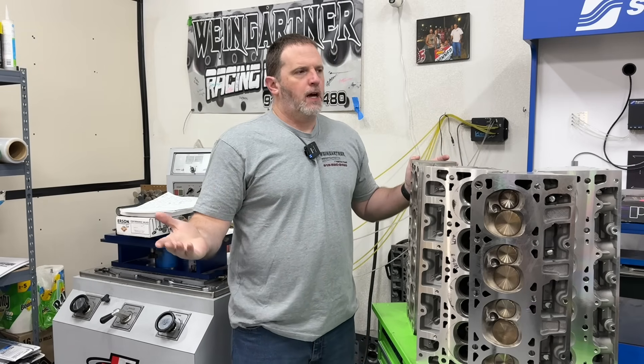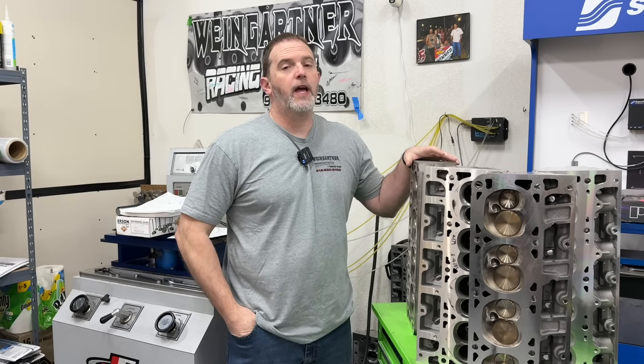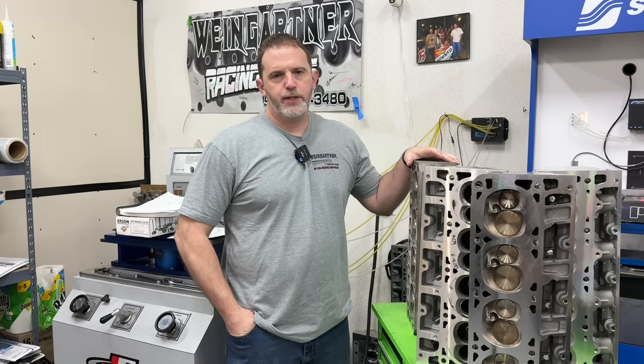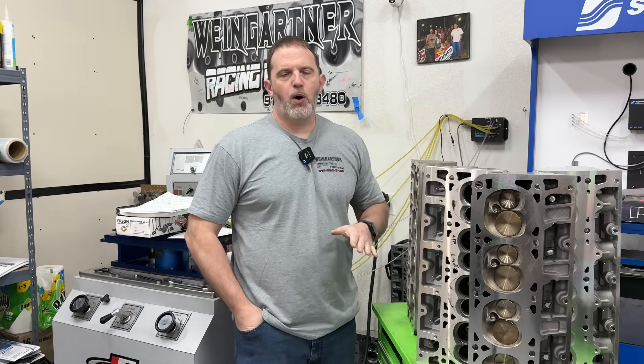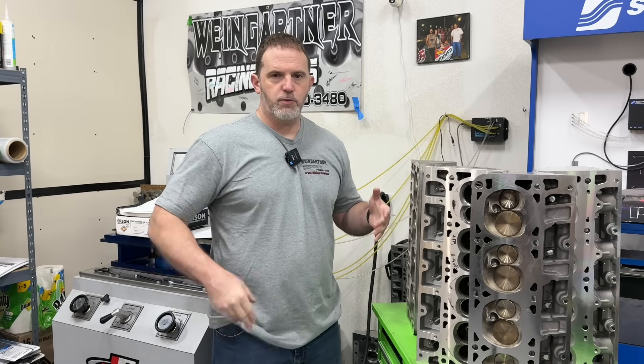For those that are unfamiliar, I have several dyno mule engines that I use for testing and one of them happens to be an LS. It's a 408 cubic inch engine — not 4.8 — 408 cubic inches with a 4.0 inch stroke. Depending on the head, it's usually about 11.5 to 1 compression ratio with a hydraulic roller camshaft. The standard base cam I use for most of the testing is one you guys can easily get — it's not even a custom one. It's a Texas Speed Stage 2, and it's worked out relatively well.